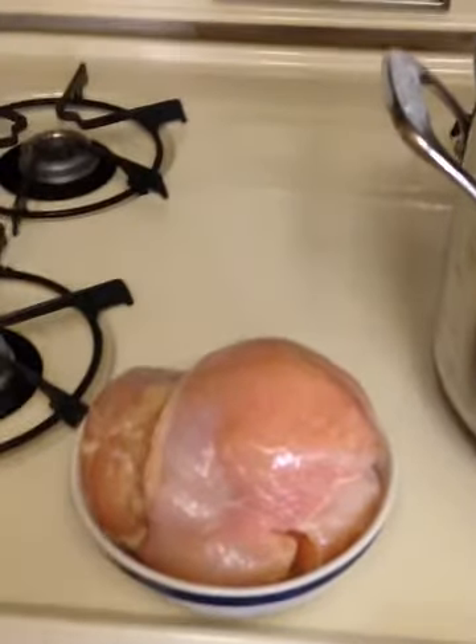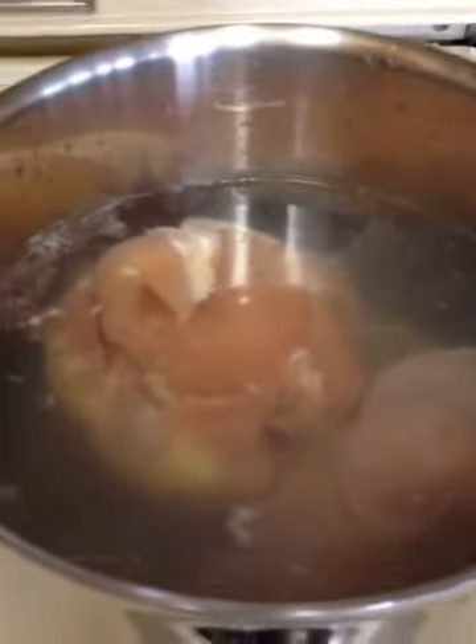One of our very first steps is we are going to cook our chicken. We are just going to boil our chicken breast until they are done all the way through and then we will shred it up.